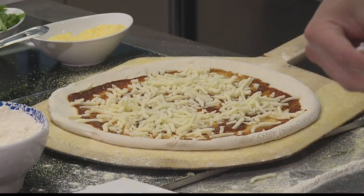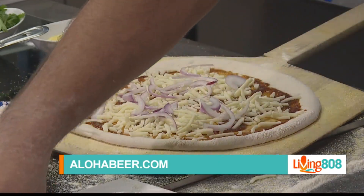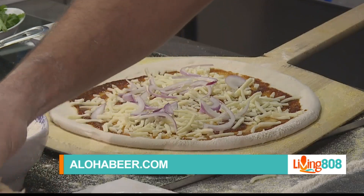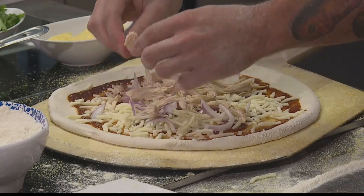Again, the red onion for this — a little bit all the way around. And then just some nice shredded chicken, put it all around the pizza, bam, all around.